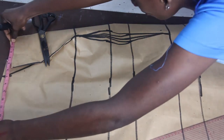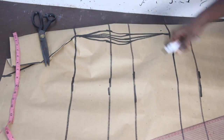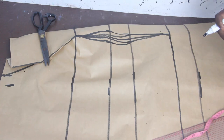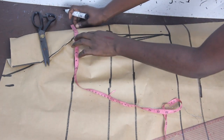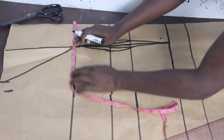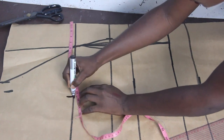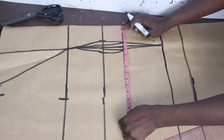Now go ahead and mark your shoulder measurement. Our shoulder measurement is 8 inches. Make sure you close your shoulder dart before taking the shoulder measurement. For our bust measurement, we have 12 inches — open it up so you have a straight line when taking your measurement. Our waist is 11 inches.